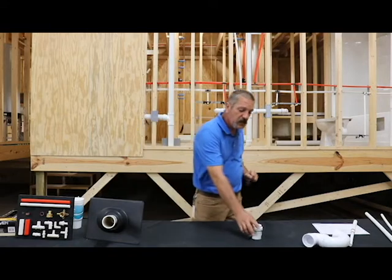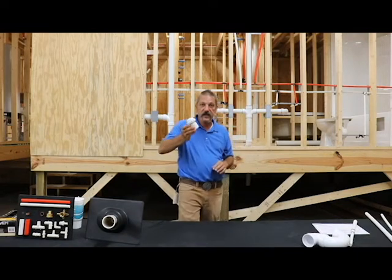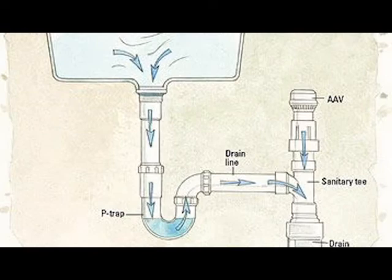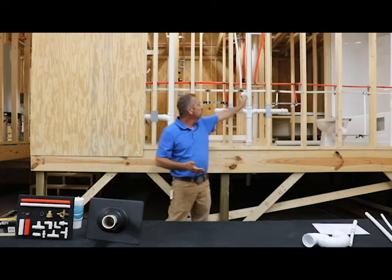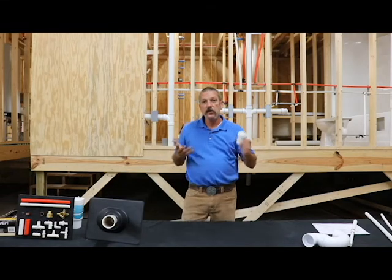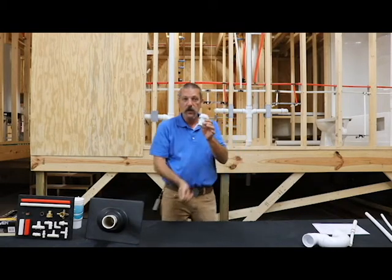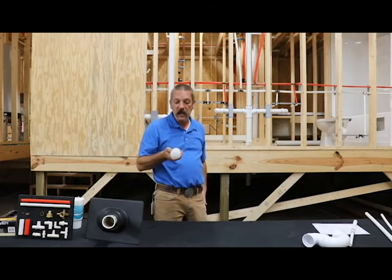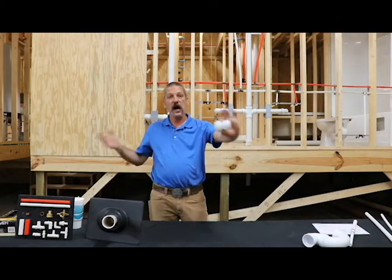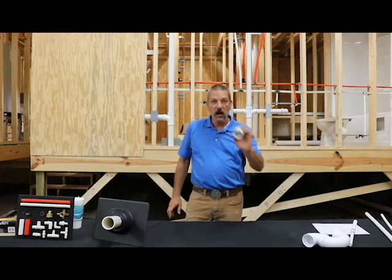The other option we have is what we call an air admittance valve. A lot of people brand-name this and call it a Studor vent — it's got a little flapper in there. This is only going to handle that vacuum, that negative pressure, because it's designed to go inside the house in a cabinet. You can't put it in a wall because it has to be serviceable. To control sewer odors it will not let air come out — that positive pressure is going to slam it shut — but when you have vacuum it's going to pull that valve open and let air in. We use these a lot on kitchen island sinks where we don't have any way to vent up, but we try not to use these anywhere else other than where we have to.